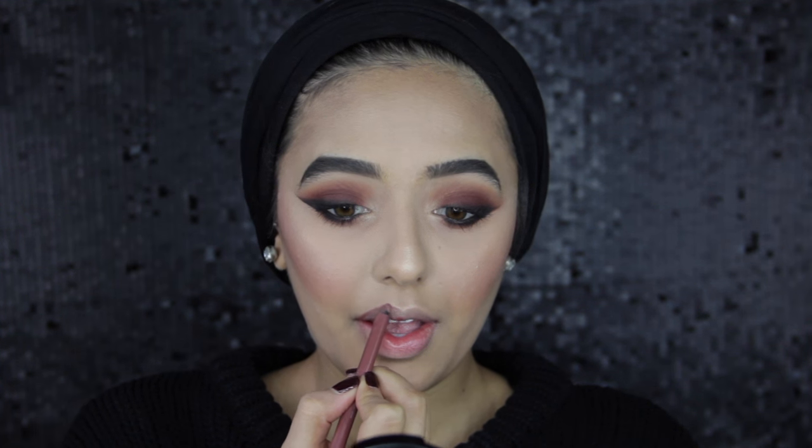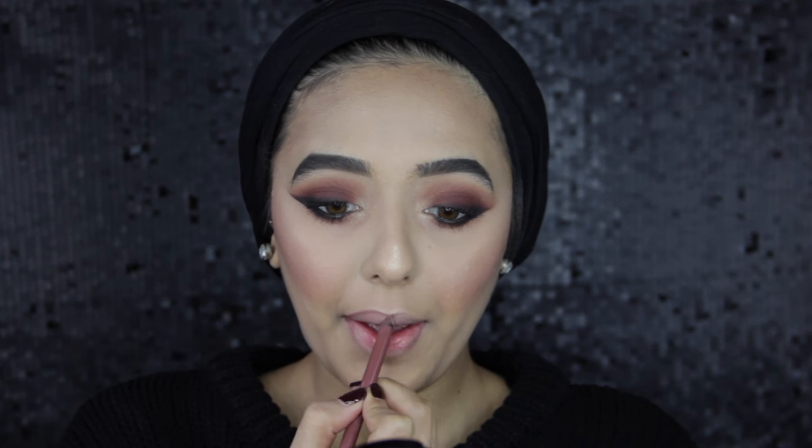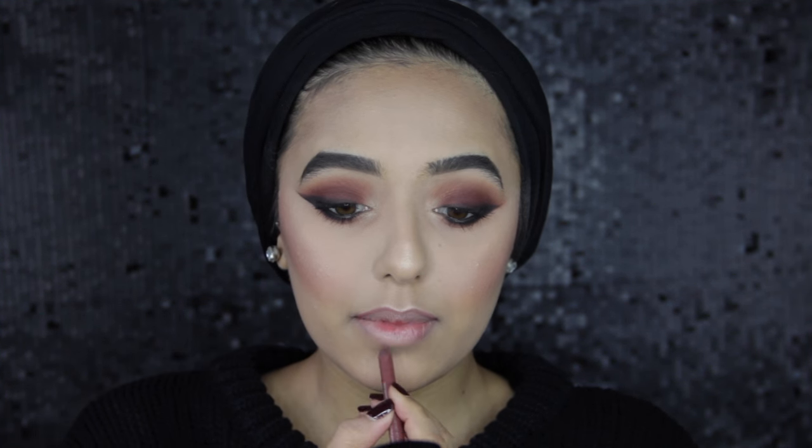For my lips I'm using Laya Lip Liner from Urban Decay and then Anastasia's Undressed Lip Gloss — this is kind of like a liquid lipstick and these lip glosses are so pigmented. Then to finish off my look I always spray Urban Decay's All Nighter setting spray just to keep my makeup lasting all day. And that's the finished look!